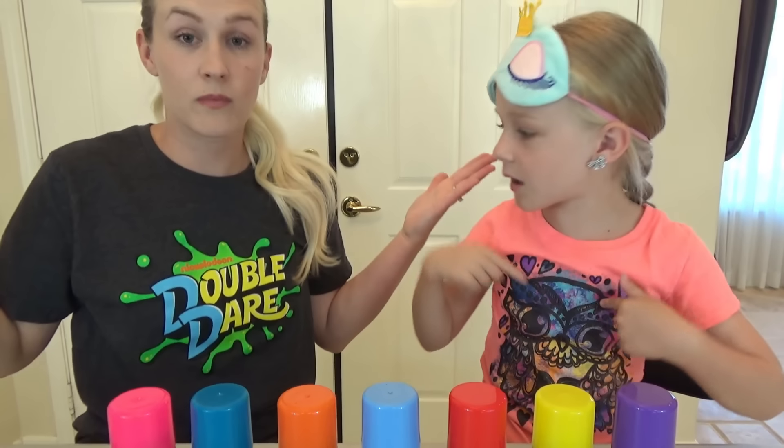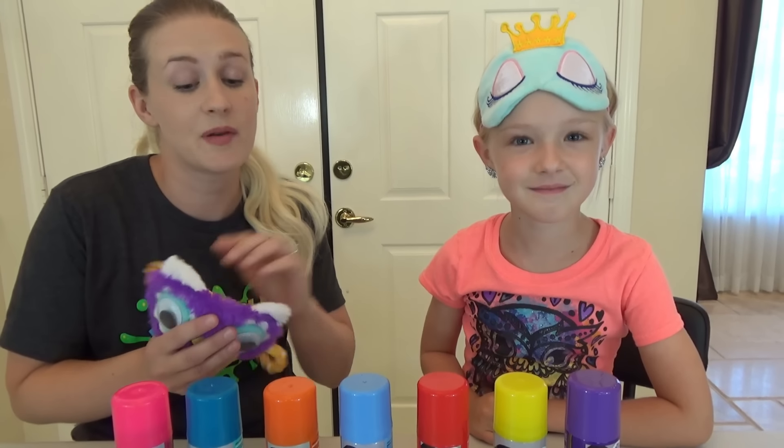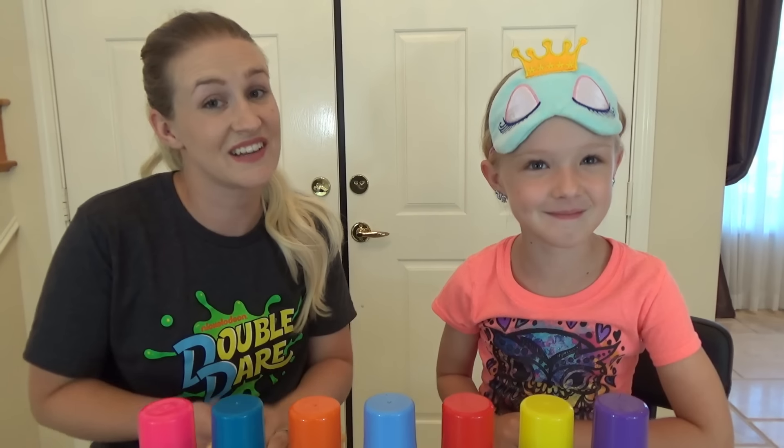All right guys, we are back! Mom decided to change too. Now mom's going to pick colors for me. I'm going to blindfold up and pick Trin's three colors, and she's going to get to watch me pick them!